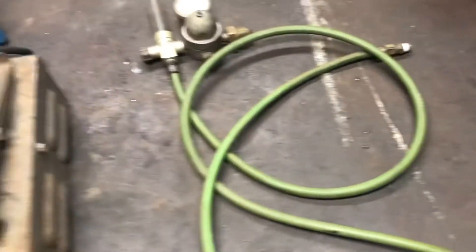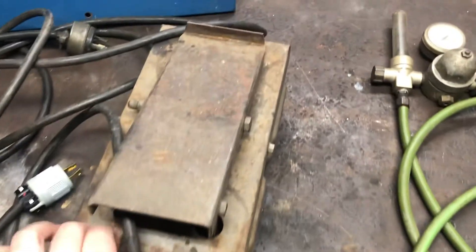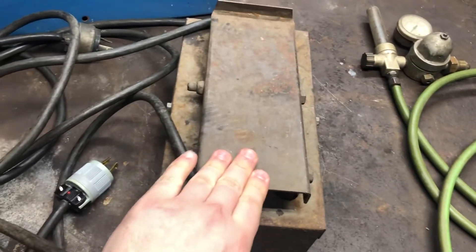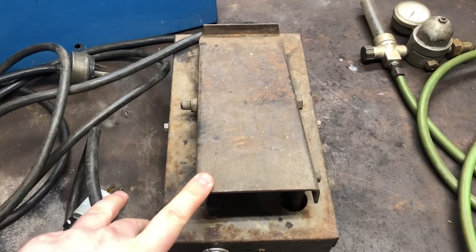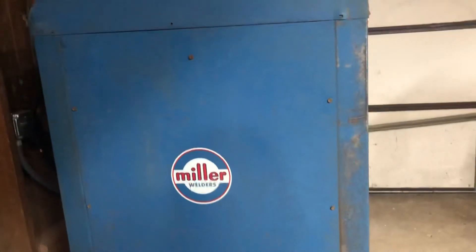In the process of getting it set up for TIG welding — just went through the foot pedal, cleaned the resistor on the inside, hit it with a little electrical contact cleaner. Got my TIG torch coming in soon and I'm going to get a bottle of argon and go from there.